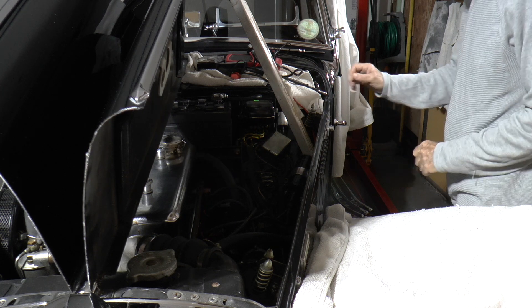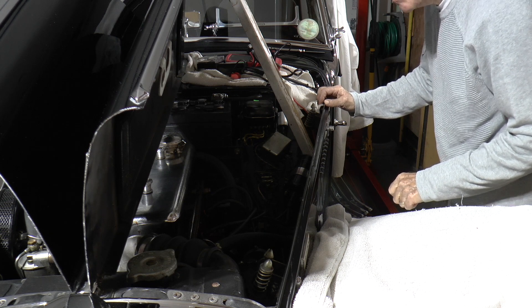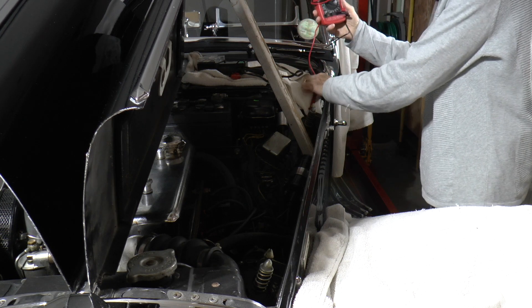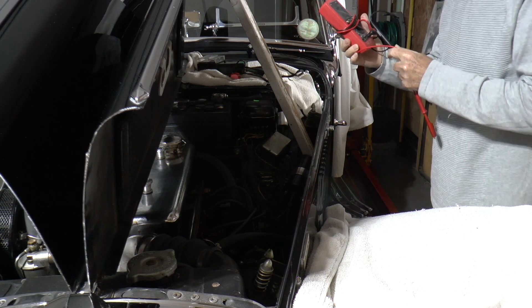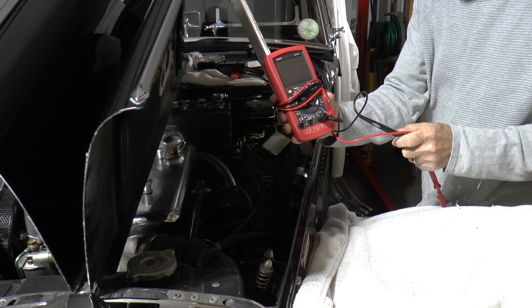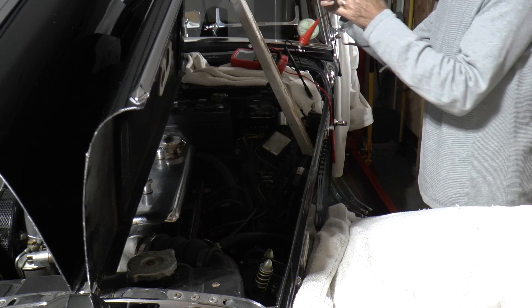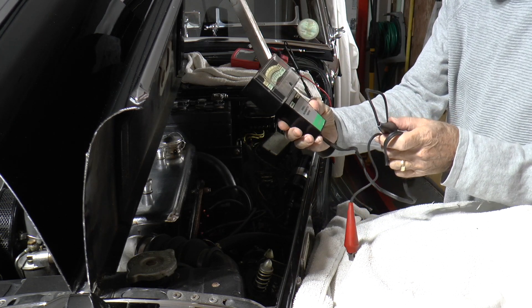I'm going to demonstrate the use of a dwell meter for setting the points in a car. I've got two instruments here. First of all I've got a modern automotive digital meter which can not only do dwell but also do the revs. But I've also got a more old-fashioned analog dwell meter.